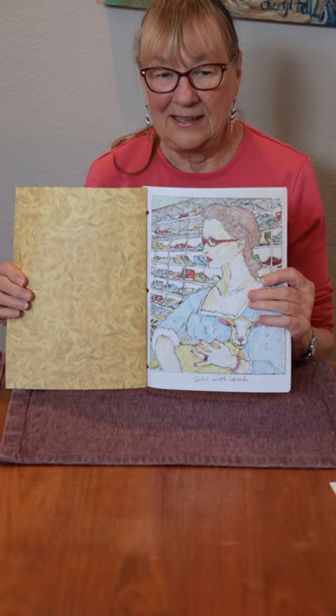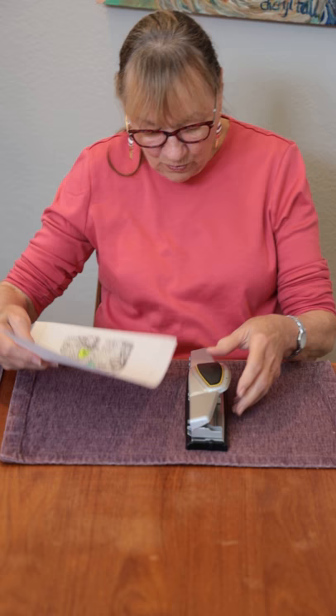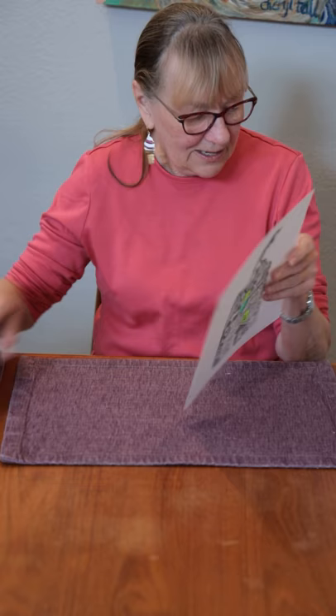To make this book, you're going to take a three-hole punch or a one-hole punch, or scissors if your parents are there to help you with the scissors, and make three holes on the side of the artwork. There's your three holes — do that to each page.